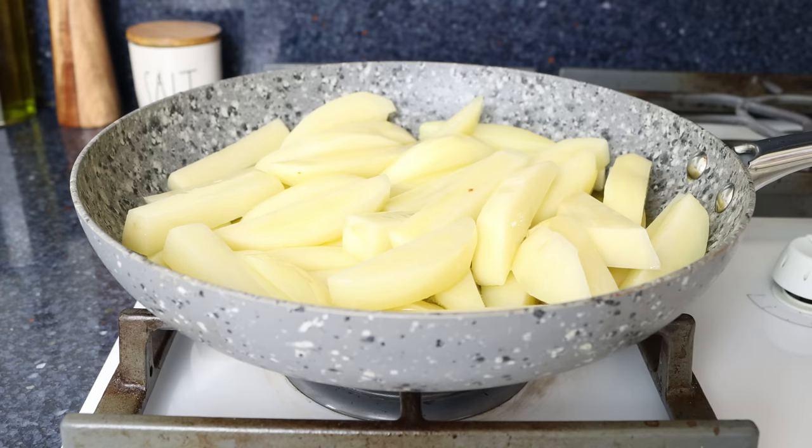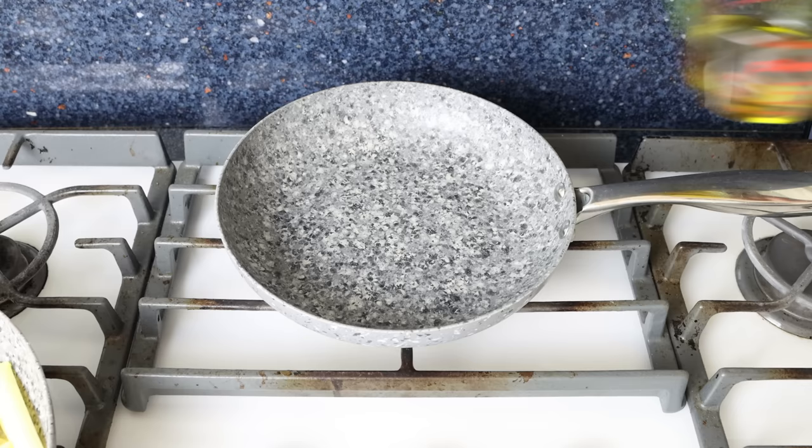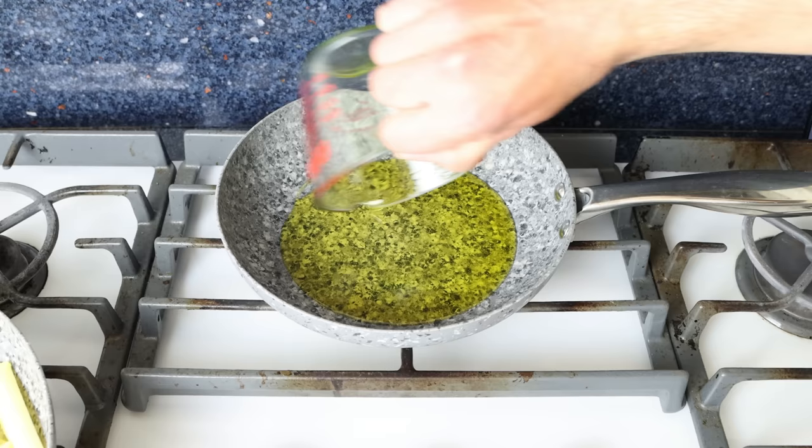In the meantime, let's start cooking our fish. I'm going to heat a separate fry pan with a medium heat and add in a quarter cup of extra virgin olive oil, which is 60 milliliters.